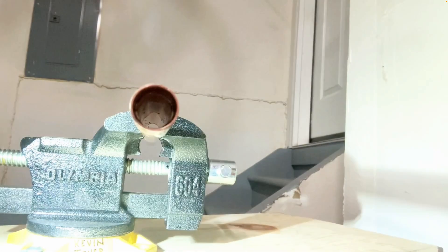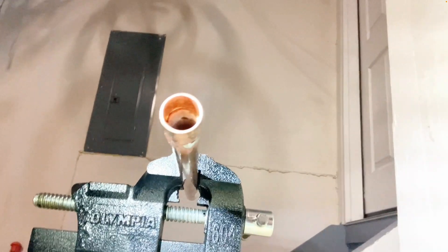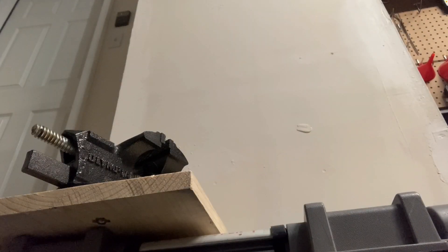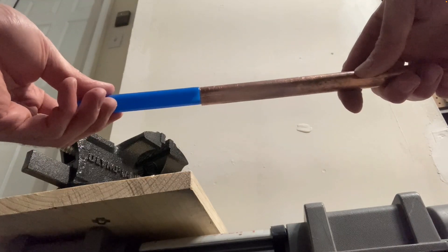Take a closer look — there's our finished joint. You can see the solder travel all the way around, and if you look inside the pipe you can see that silver ring all the way around, proving that the solder flowed all the way through to the inside and all the way around. That's what you want to see.